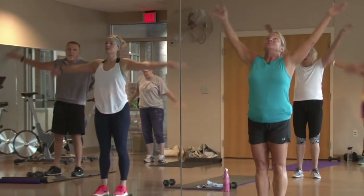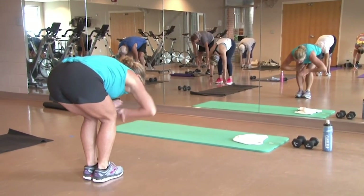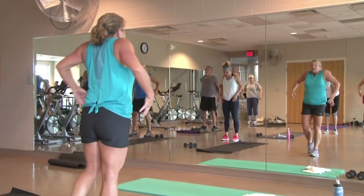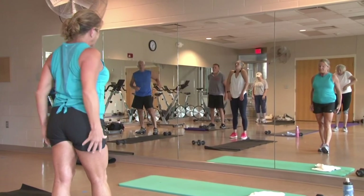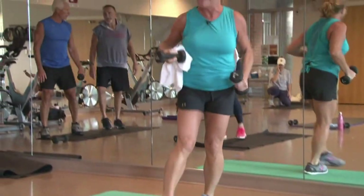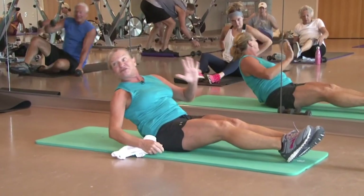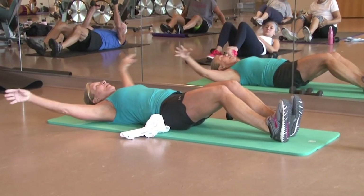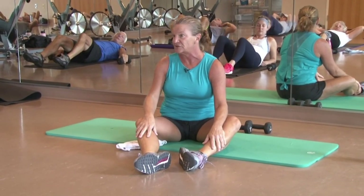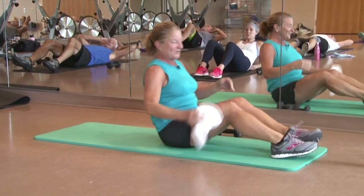Let's inhale up, and go ahead and fall forward as you exhale — keep a slight bend in your knees. Go ahead and place those hands above your knees, slowly roll it up one vertebrae at a time. A couple shoulder rolls. We're going to go ahead and take it to the floor — keep your weights close, you'll be needing those. We're going to start on our backs and do a little series here.